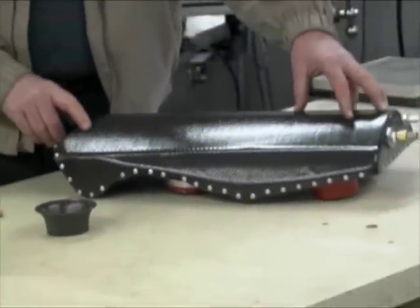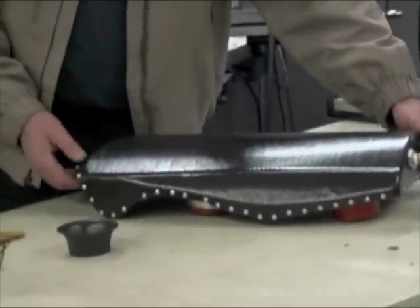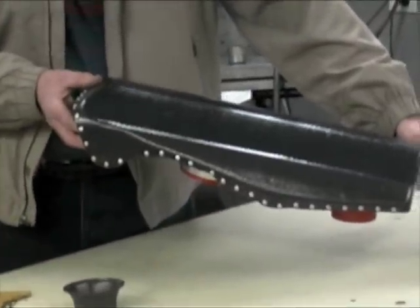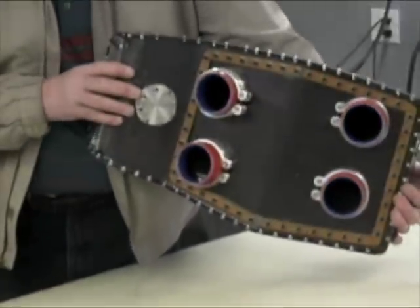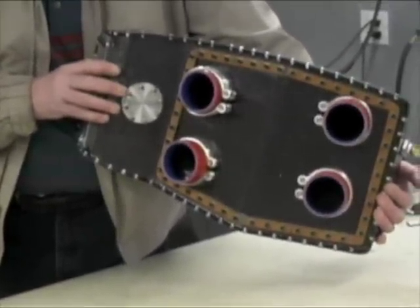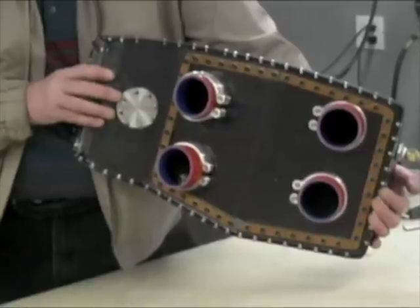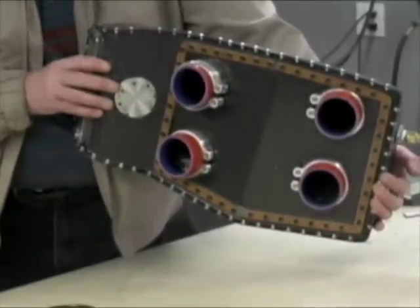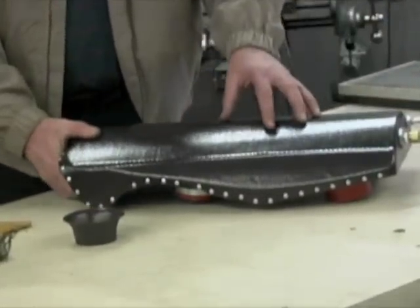This is the air box for the intake plenum. The turbocharger pumps air into the intercooler, which is mounted to this face. Then it goes into this plenum chamber and comes out the bottom into each of the individual intake stacks. This box has a combination of honeycomb core construction and monolithic carbon construction.